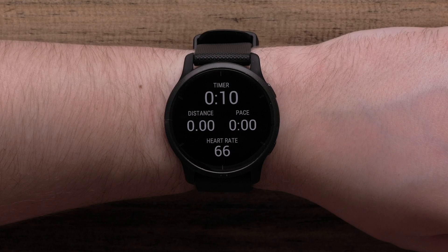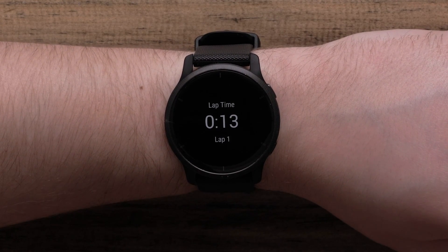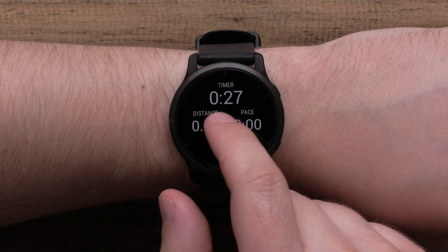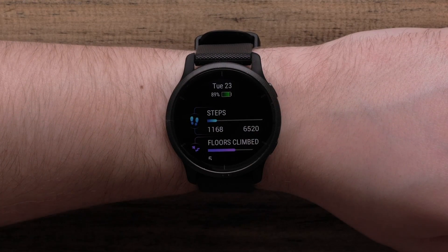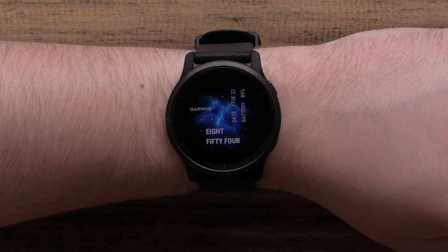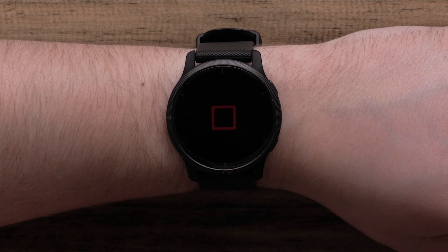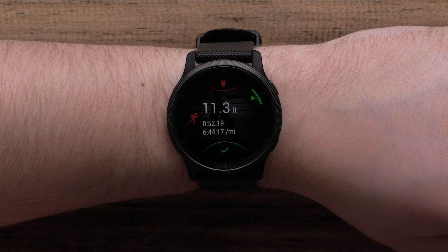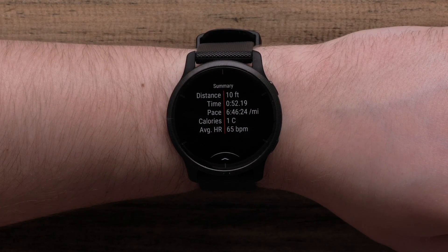Depending on the activity, you can use the bottom button for different functions such as marking a lap or moving on to the next set. While you work out, swipe left to right to return to your watch face and view glances. Simply press the bottom button to get back to the activity screen. When you're finished, press the top button to stop the timer. You'll see a recap of your activity data and the option to resume, save, or discard your activity. Once saved, the activity will be synced to the Garmin Connect app for you to view in detail.